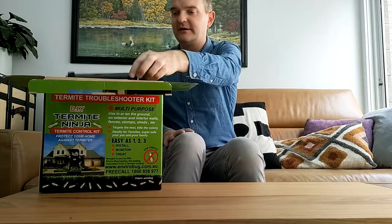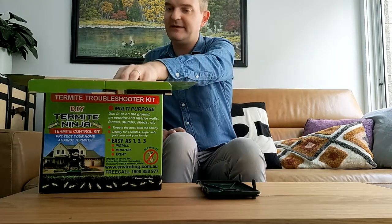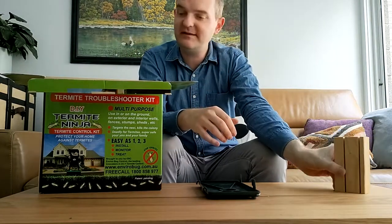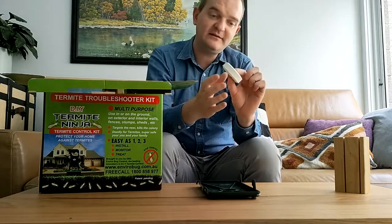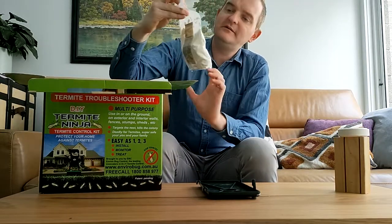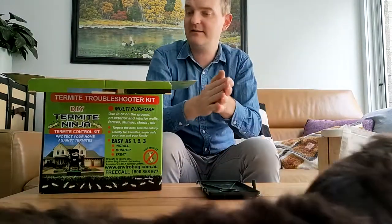So out of the box we've got a lid — lovely brand on there. We've got some bait: good old-fashioned Australian timber and a cellulose attractant tablet. Depending on the size of the kit you have, you'll get more of those. This is the Turnlight Killer bait itself.